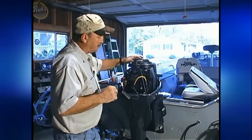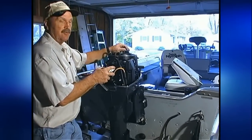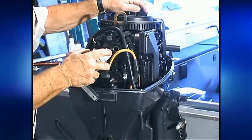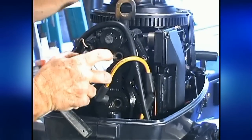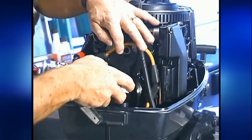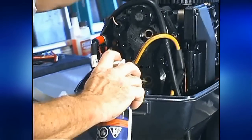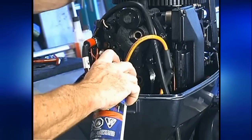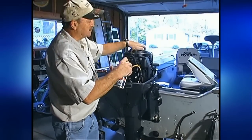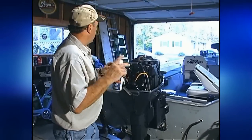Now we've got the plugs out. I want to take that fogging oil again with the long stem and bring it right in there. I can push in there and feel where the piston is — I know the piston is going back. I'm going to start spraying and bring this up as I spray so I know it's getting coated. That's the top cylinder. Now this is the bottom cylinder — it's all the way back, so I'm going to spray as much as I can while keeping it vertical, spraying back and forth. I really want those cylinders coated. I know it will smoke a little when I start it up in the spring, but I know it will start and I won't have a problem. Both cylinders are coated.